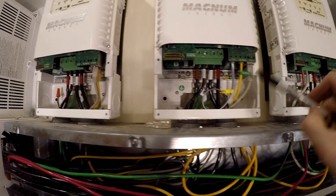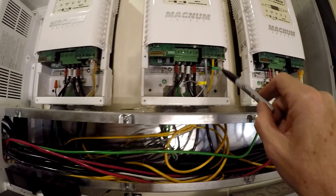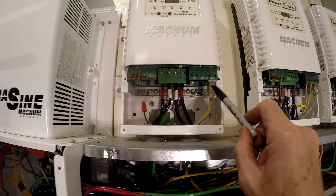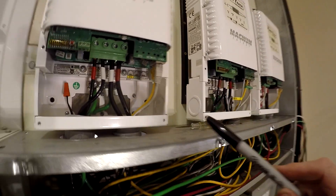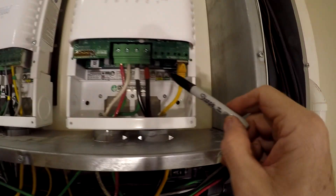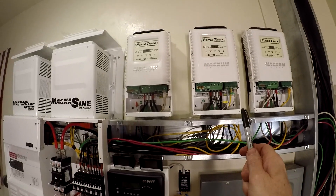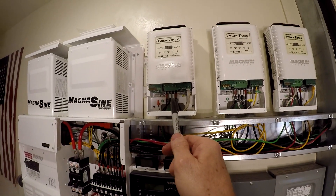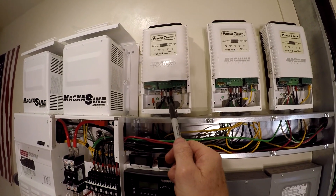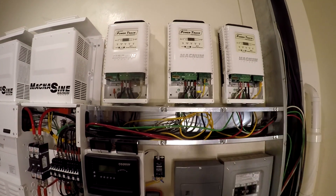How does this one communicate? It uses the stack port — there's a stack port here, this cable runs over to this one, and then you can see it's a dual stack port, so that one runs all the way over to this guy. If you're wondering why I put the master in the middle — it used to be on the end, but that stacking function broke on that PT100, so I had to make this one the master, and those are the two slaves.